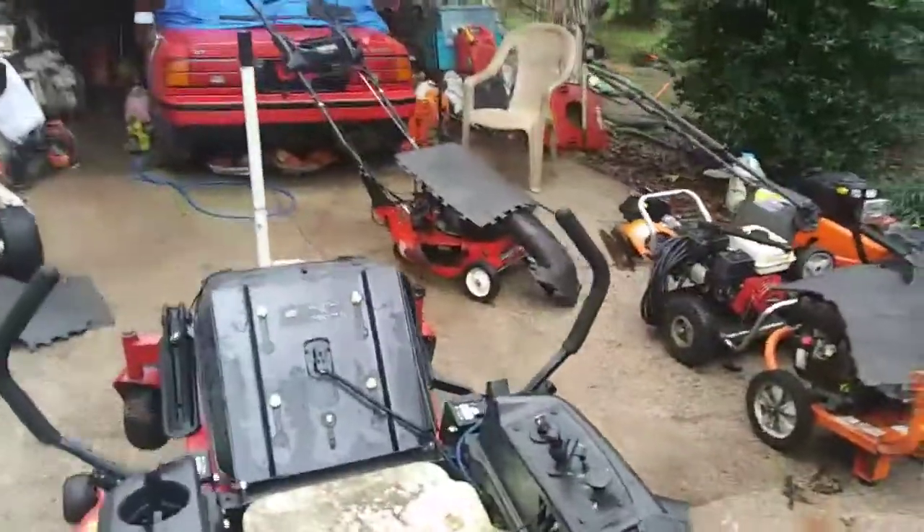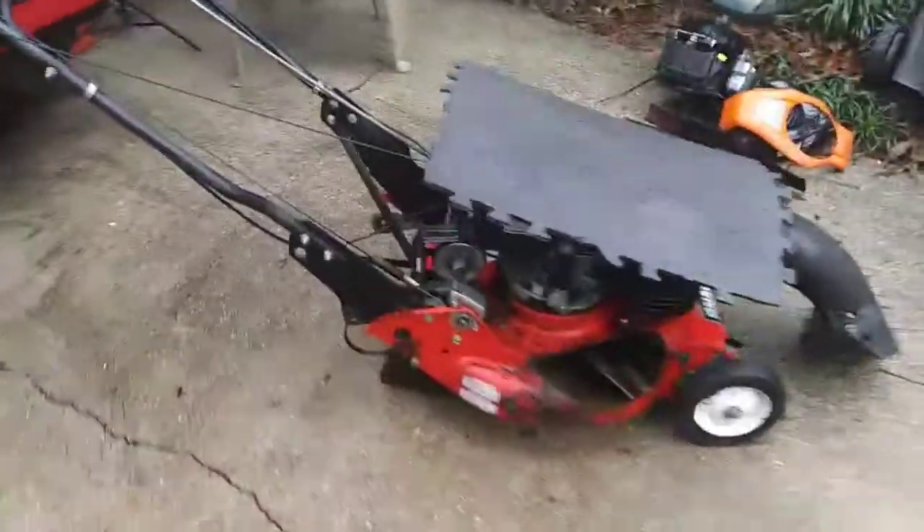We've got a Snapper that we're putting a new transmission in. This is the old high-vac.